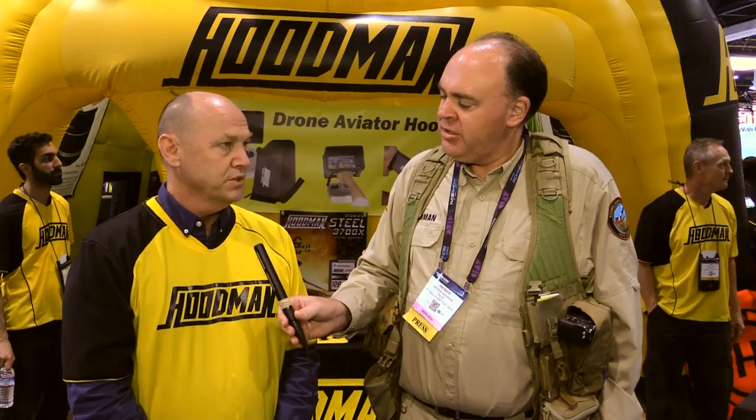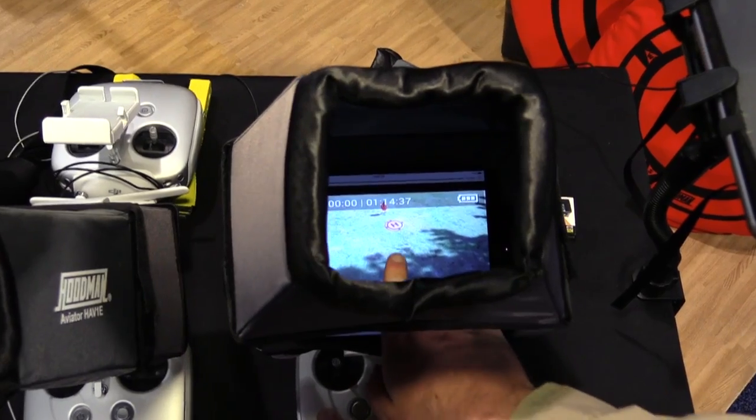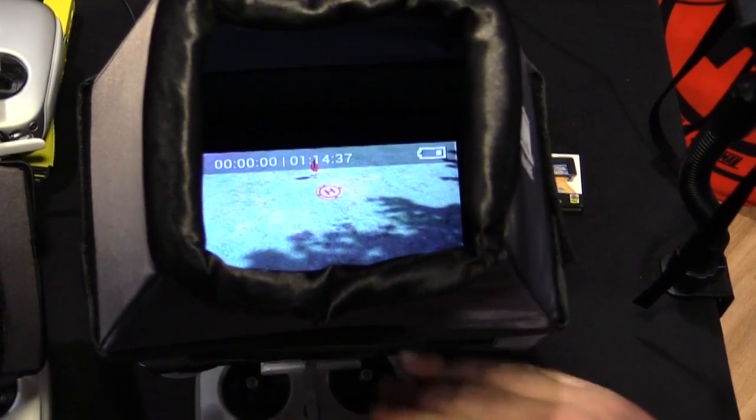What if you need to interact with the screen — let's say you're using an iPad mini, is there a way you can touch the screen? Absolutely — we've put a split in the first stage of the hood so you can actually interact with the screen via a pierceable panel, with complete capabilities while keeping the hood on.